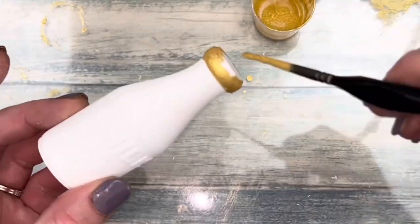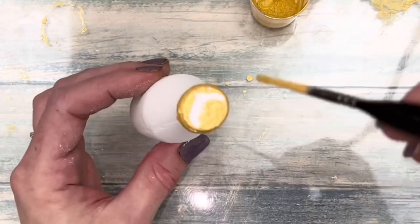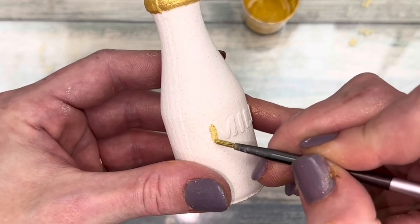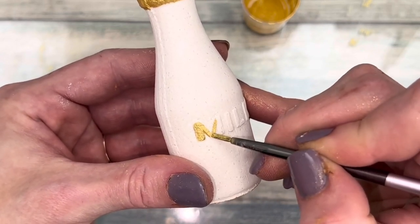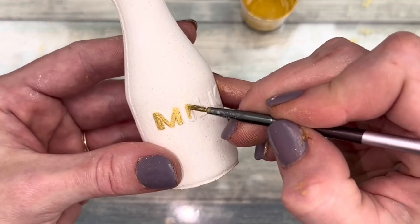Also, always start with your ugliest one to practice on and to try new colors. Speaking of colors, don't limit yourself to gold — I think it'd look really cute in black. I actually regret not painting at least one black.